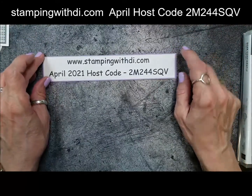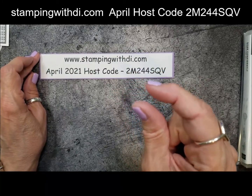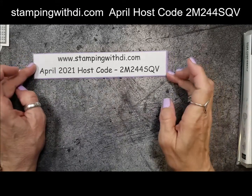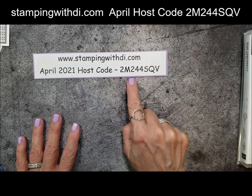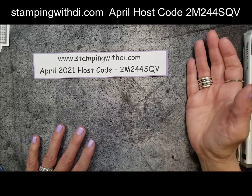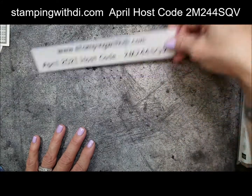Let me turn the camera and we'll get started. So, April's host code — here we have the host code right here. I'm about this close to picking either the fifth or sixth Stamp Mini Stampin' Cut & Emboss Machine. So if you need anything this month, make sure you use this code, unless you're part of my virtual stamp club and then you have your own code. And if you're ordering $150 before tax and shipping, don't use the code, because then you'll get your hostess benefits.